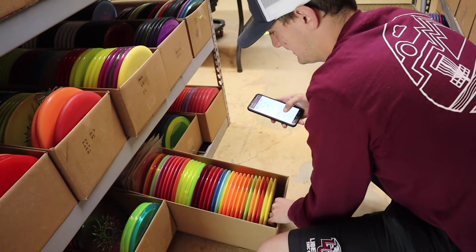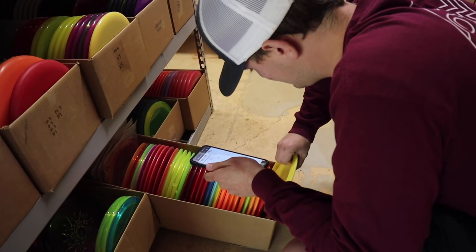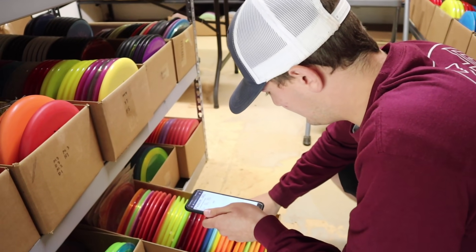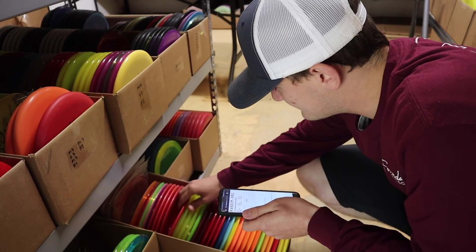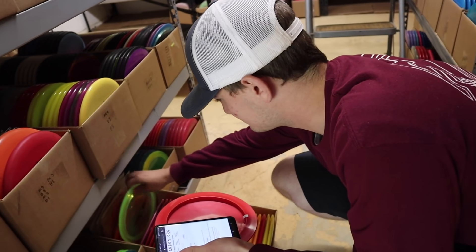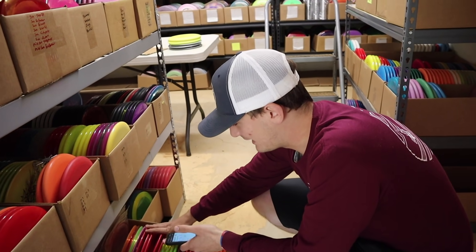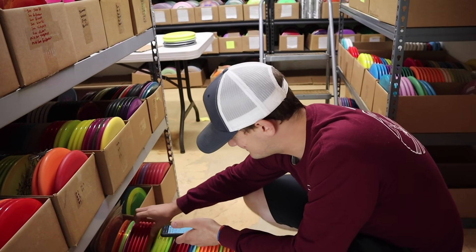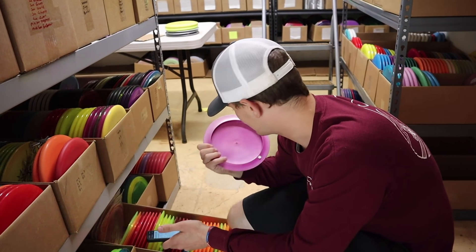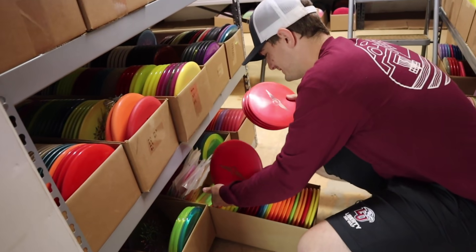Continuing the random disc rolling. A roll of four lands on what might be a distance driver — a G-Star Crate, which Hunter has thrown. The remaining discs are fairways, but there's one distance driver: a Star CS, likely a Colossus. Hunter hasn't thrown a Colossus but doesn't want it as his distance driver. He picks his weight from the G-Star Colossus options available — all seem to be lightweight — and settles on a 175g G-Star Colossus.